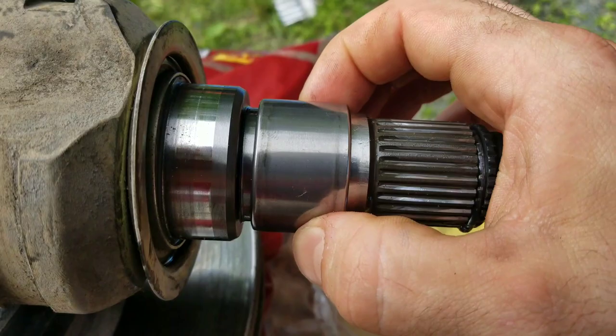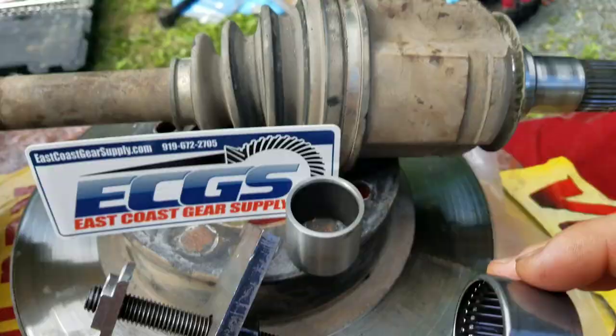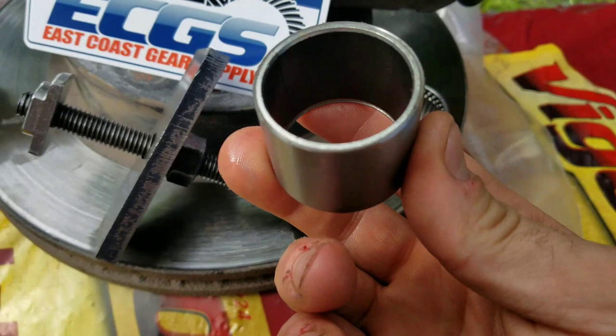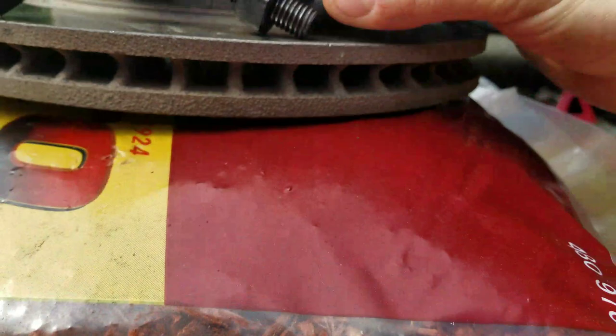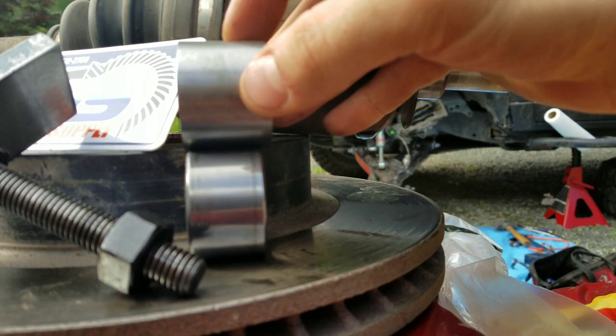You use this tool to pull the old bearing out of your differential and put the new one in. The main differences — I'll show you side by side — OEM Toyota vs. ECGS. You can see it's a little wider and you probably have a little more surface contact with the ECGS one.